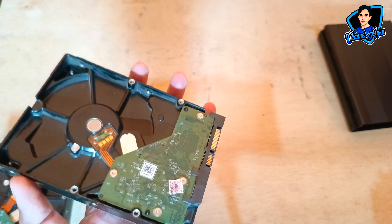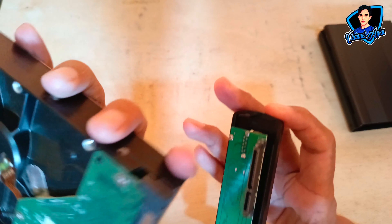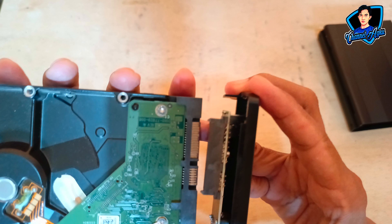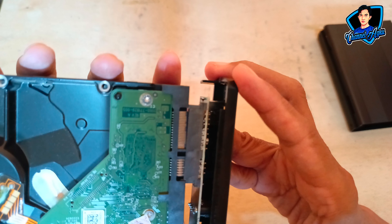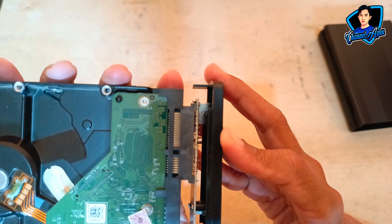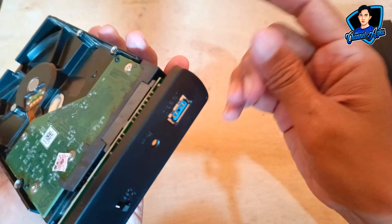Dan untuk selanjutnya, kalian bisa pasangkan soket atau pin SATA-nya yang dari enclosure ke pin dari harddisk-nya. Seperti ini, disesuaikan. Tekan sedikit.